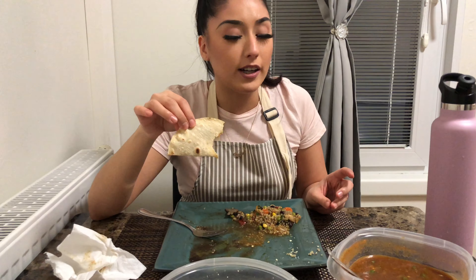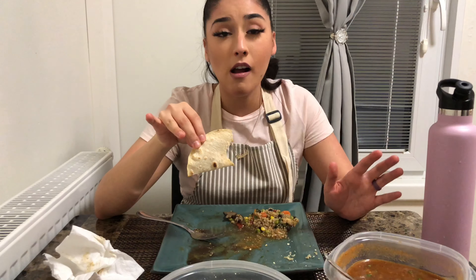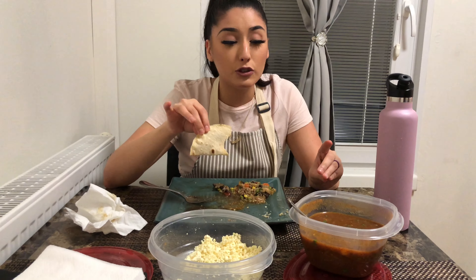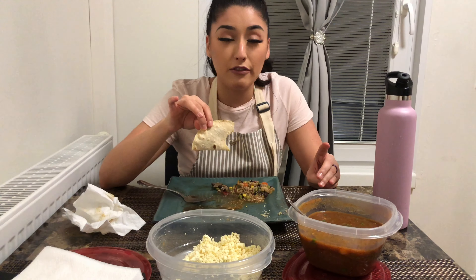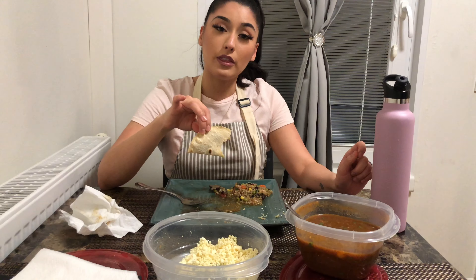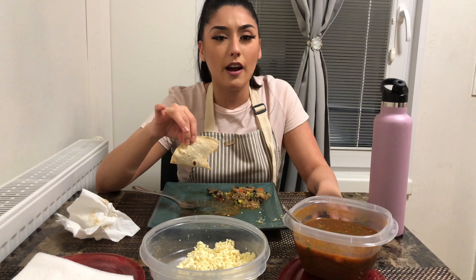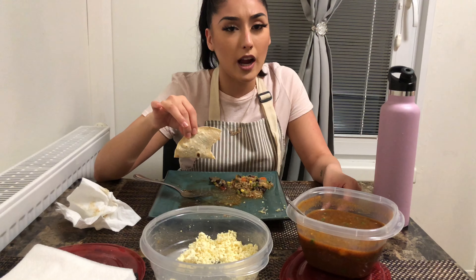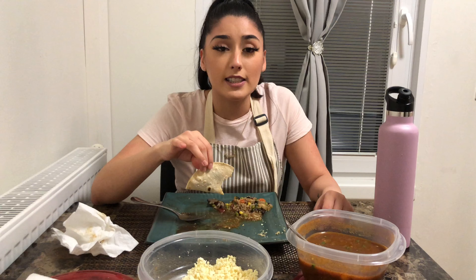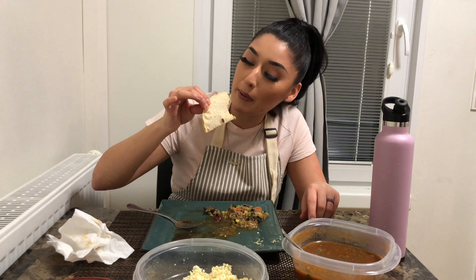That's it for today's episode! If you guys have any specific recipes or foods you want me to try, let me know down in the comments. Give this video a thumbs up if you enjoyed it, and let me know if you try the salsa — tag me on Instagram. I will see you guys on my next episode, bye butterflies!